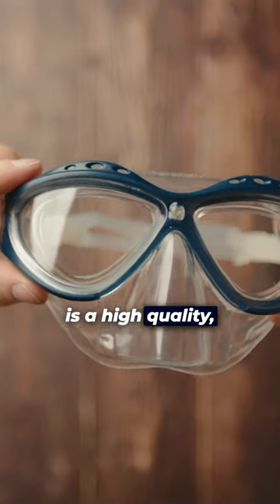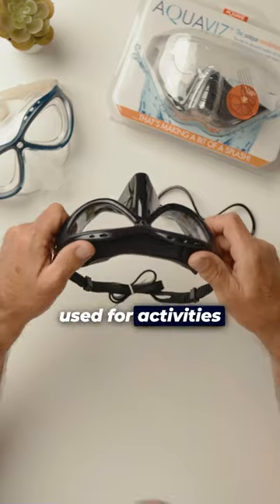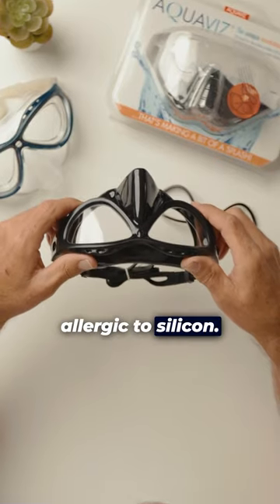The Aquavis Snorkeling Mask is a high quality, lightweight and low volume snorkeling mask used for activities like snorkeling and free diving. Made from an ASEON latex-free material for people who are allergic to silicon.